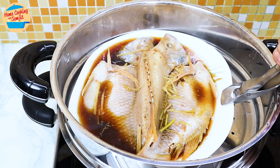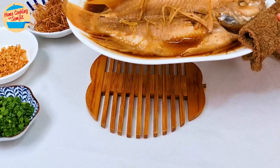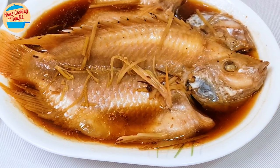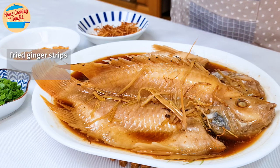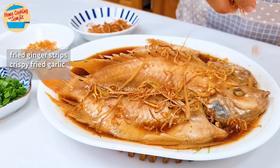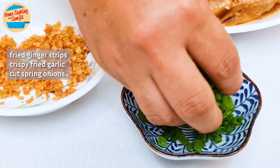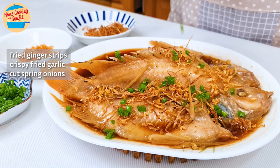Take the fish out from the steamer and place it on a heat-resistant coaster. Sprinkle with fried ginger strips, crispy fried garlic, and some cut spring onions. And serve.